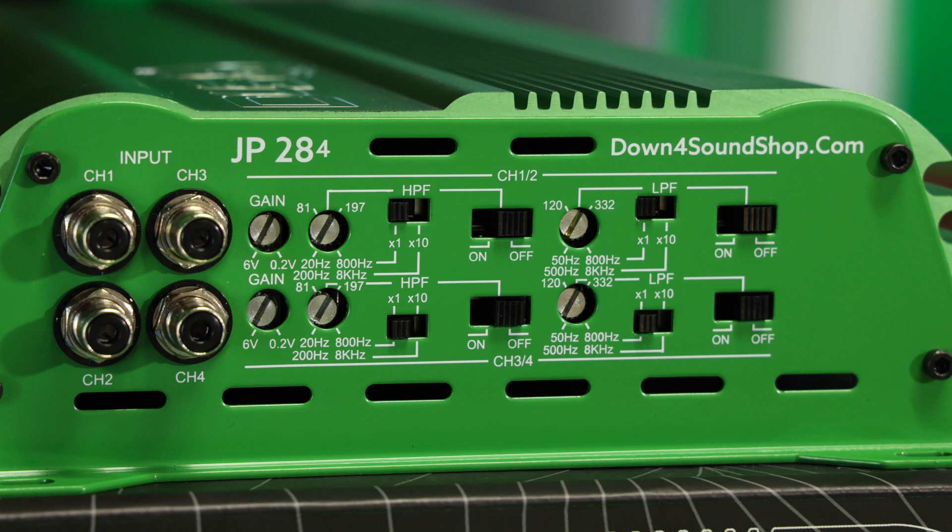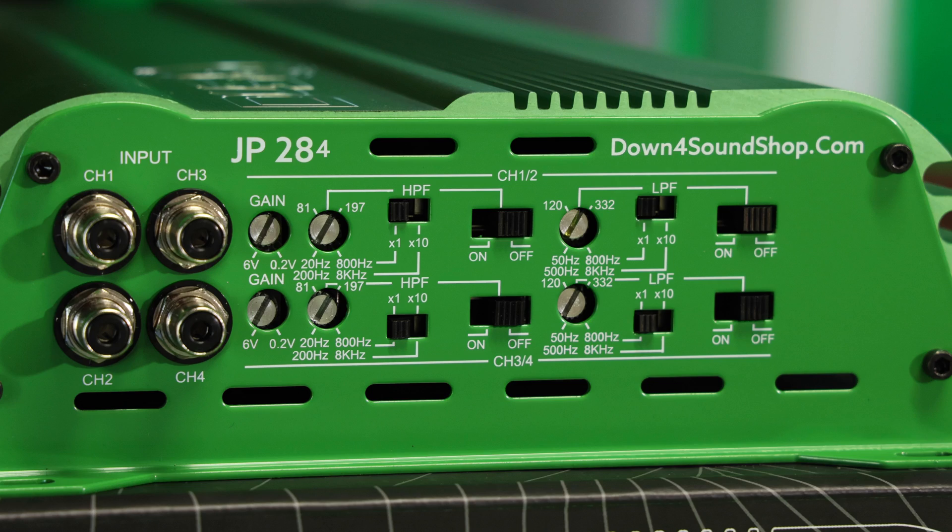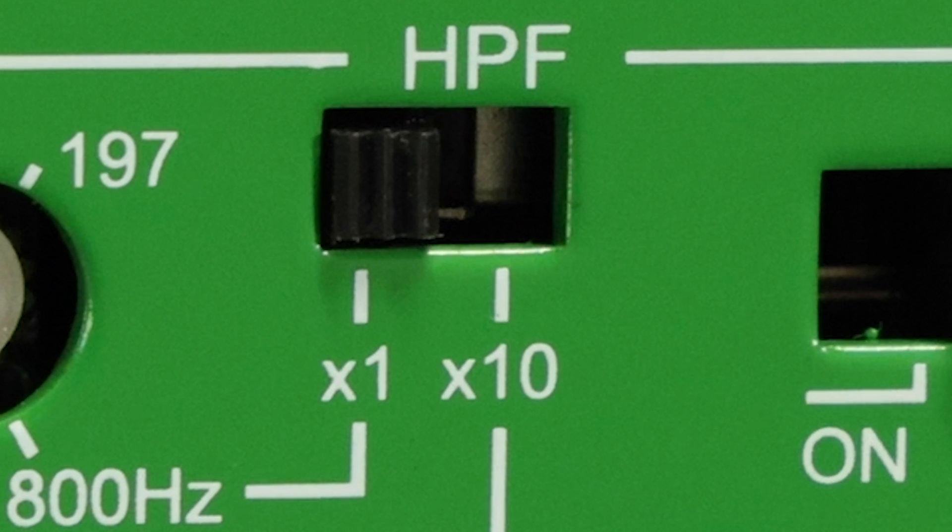The last way to control the filters is to use the multiplier switch if your amp has one. All these switches do is multiply whatever frequency you have the filter adjustment set at by whatever the multiplier is — the most common ones are 1 and 10. These switches are just useful depending on how you're wiring up your amp.